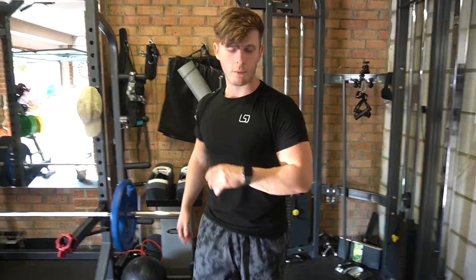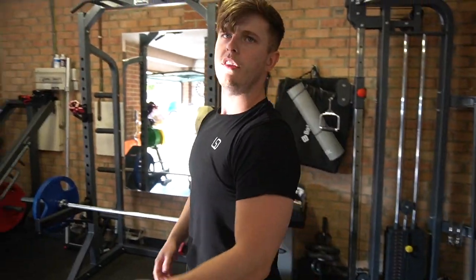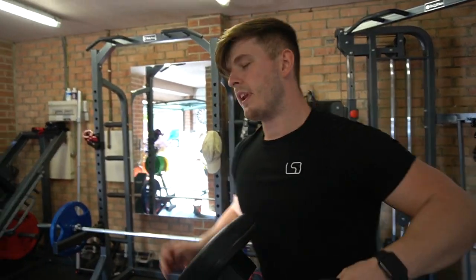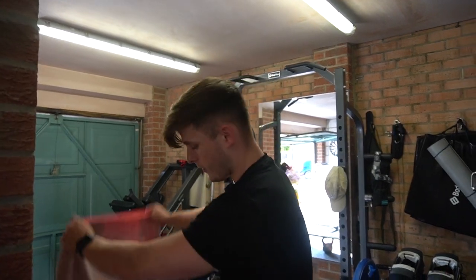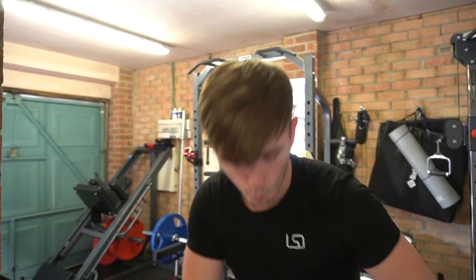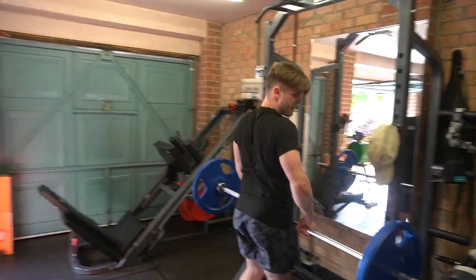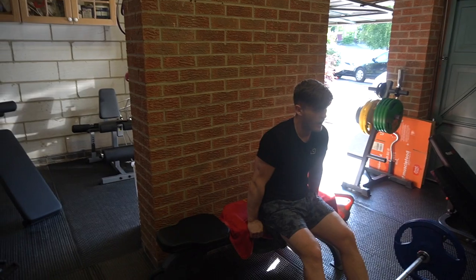Next exercise — the final superset of the day: hip thrusts with step ups. Pause reps for me on hip thrusts. This has been a tough, tough session — bear in mind I already did an hour on the bike, and I've done legs two days ago, plus a lot of walking. This has been a bit of a shock to the system all things considered, but it's gone very well. You should shock your muscles to make them grow — exactly. We're going to do 10 reps on this followed by step ups.